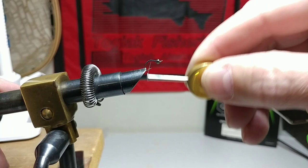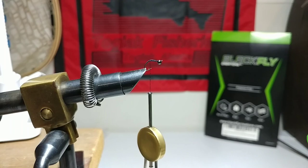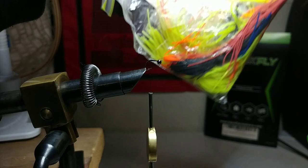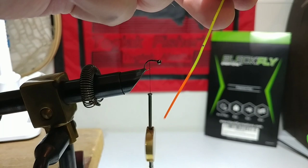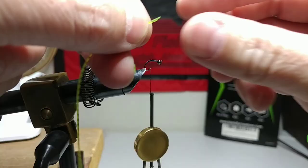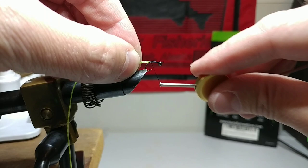Now we're going to take some chartreuse silly legs. If you don't have silly legs, what I did when I started tying — still in the starting phases — is use material from old spinner baits and chatter baits. It works great for making attractor fly bodies. We're making UV flies, so we take a piece of the chartreuse, cut it at an angle, and lay it against the base of the hook.